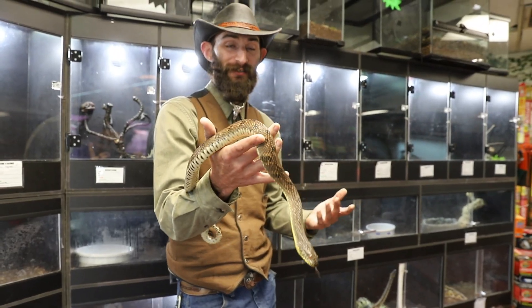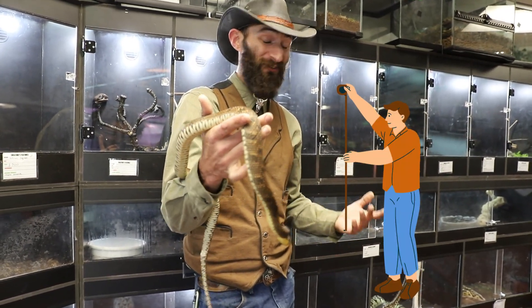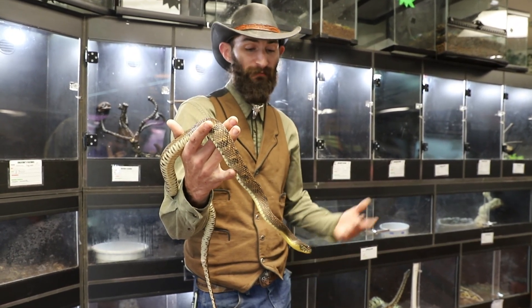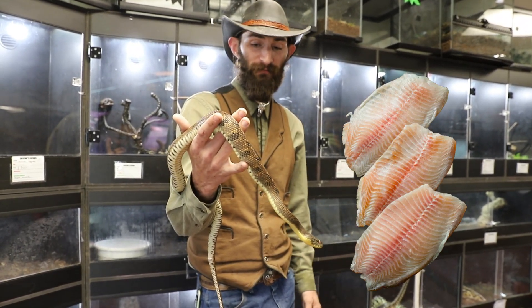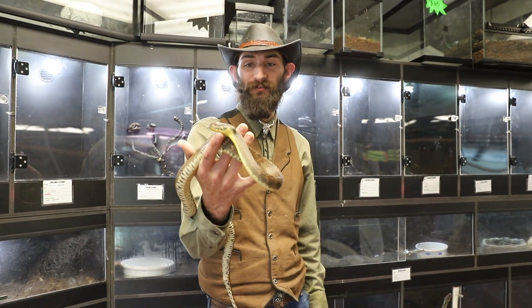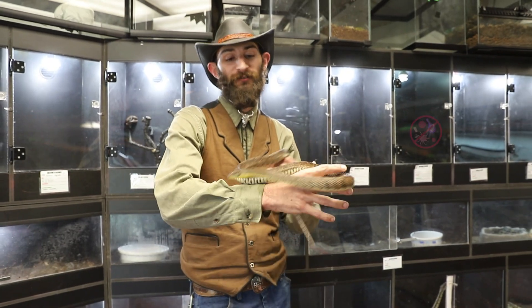Because of the size that these guys can get — averaging between 3 and 4 feet, with some of the larger specimens hitting close to 6 — they do need larger prey items. So we do a lot of tilapia fillet or whole fish that I buy from Lili's or other Asian markets around here. Whole fish is important for them as they need everything from the bones, the muscle, the guts. I prefer to do frozen, as it keeps down on parasite loads.